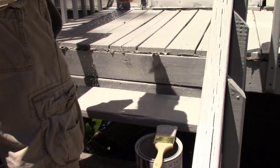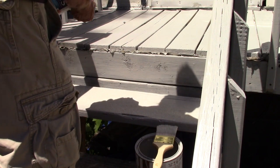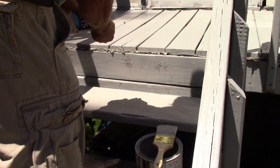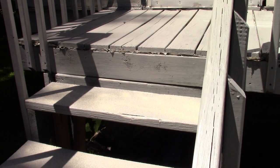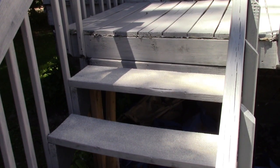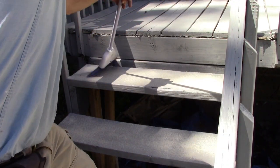Take some grit and load it up. Do all the steps that way and let it dry. After it dries, give it a quick sweep off, just to get the loose stuff off.